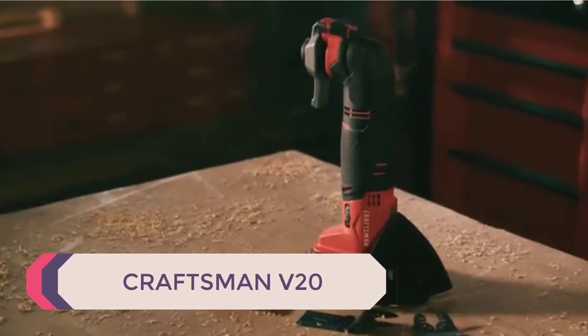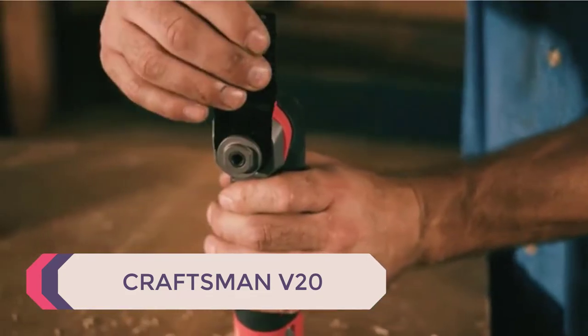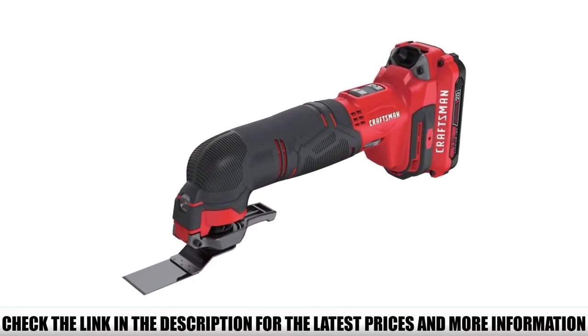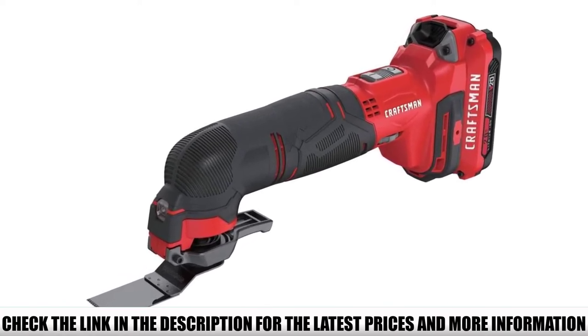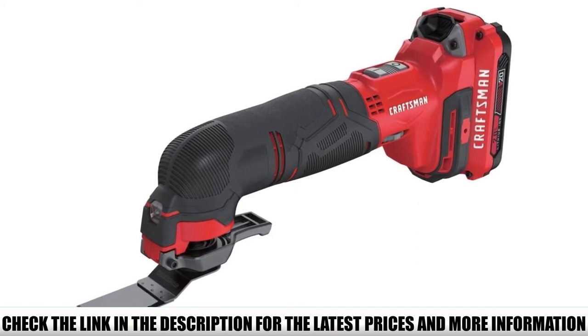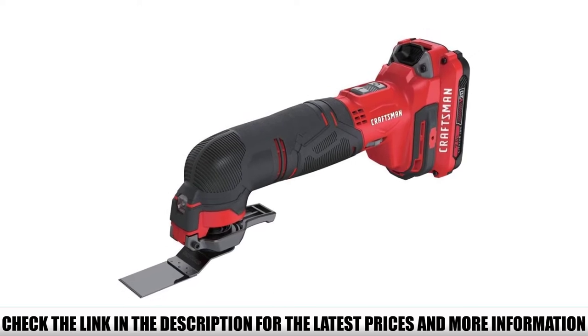Number 4: Craftsman V20. The Craftsman V20 range is seen as a budget-friendly option for many DIYers — some love it and others hate it. When it comes to the V20 oscillating tool, it has a simple yet attractive design that is in line with all their other tools. This oscillating multi-tool doesn't come with as many multi-tool parts as some other brands, coming with 14 pieces rather than the 28 that some others have as standard.